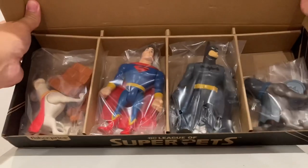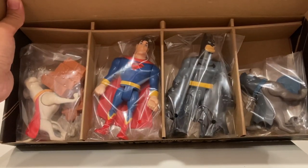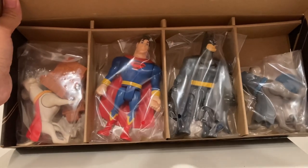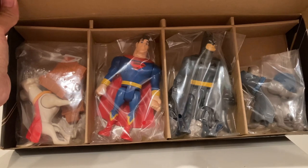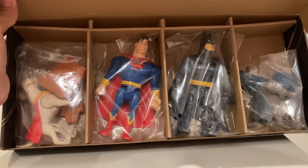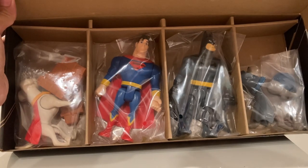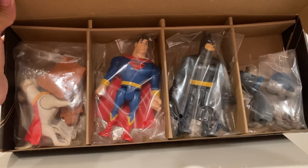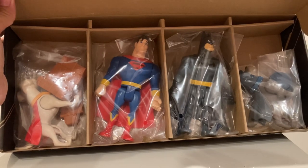I was hoping for another box inside, but it really is just the figures packed in there with Ziploc bags. For the price, guys — I purchased this on Amazon for $6. So for $6, you got four figures. Just taking a look at them, they are pretty decent looking. I think they've got a lot of character, and for six bucks, you can't go wrong.